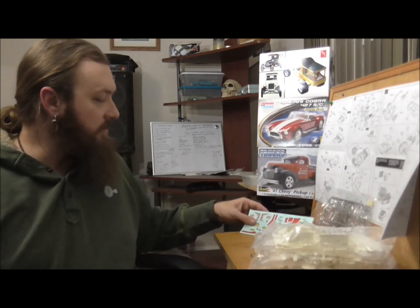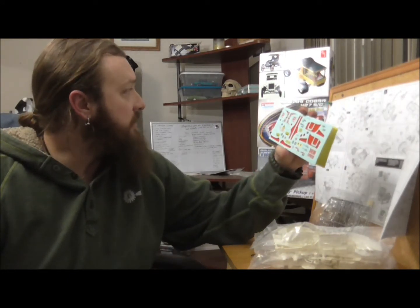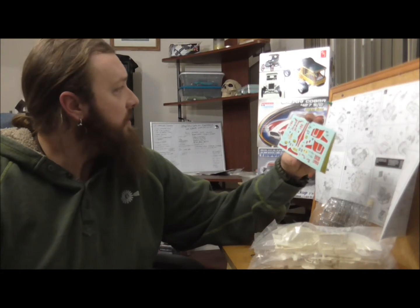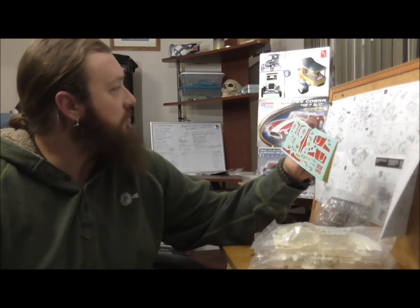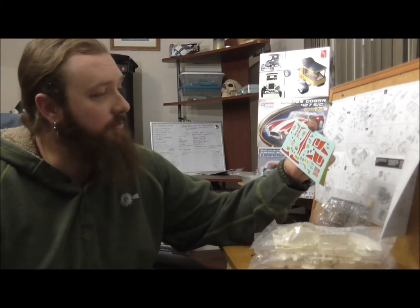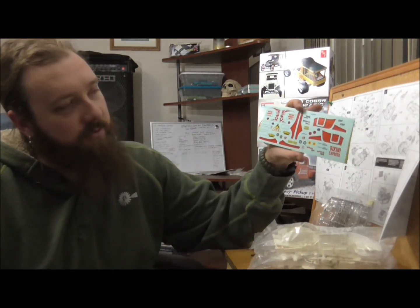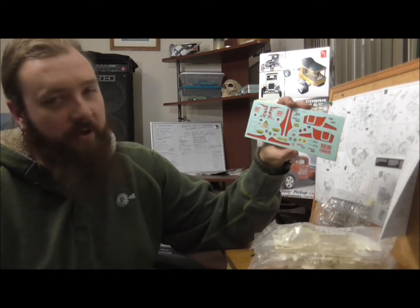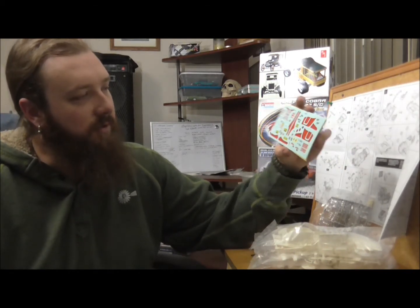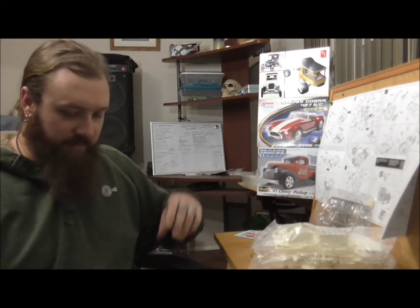We've got some decals. I would be hard-pressed to use any of these because I just don't see myself building it in this kind of box stock kind of set. I feel like if I were to do that truck, I would have a dramatically more thematic way of doing it. So what I might use these as is a template for making my own decals for this car — that way, if I'm going to go ahead and dusty it up real good, we will have the proper sizes. So we'll probably put those in the archive and move on.